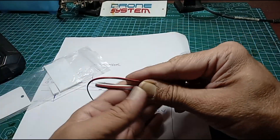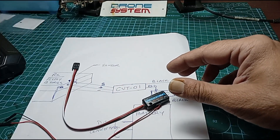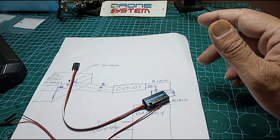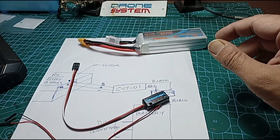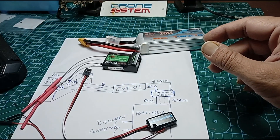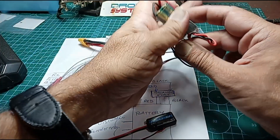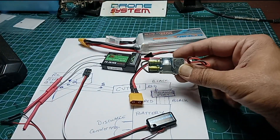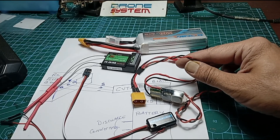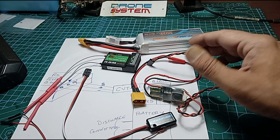It has two sets of cables. Let's try and figure out how to use it. For which, of course, we have the transmitter. We'll be needing a battery, and we need a receiver obviously to demonstrate this whole thing. And to power up the receiver, I've got my small BEC out here, which I can connect to the battery and provide 5 volts to the receiver.